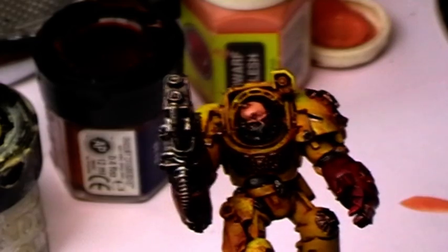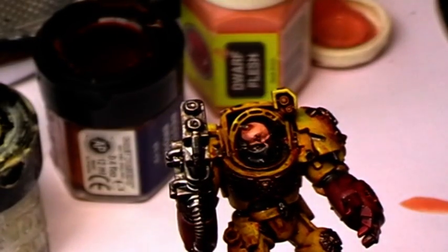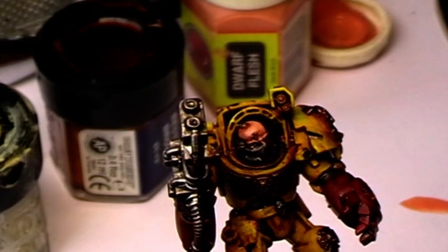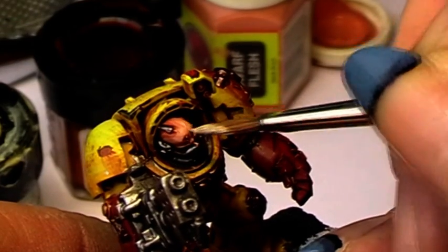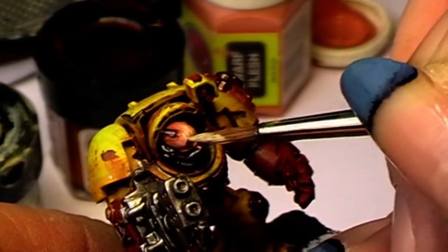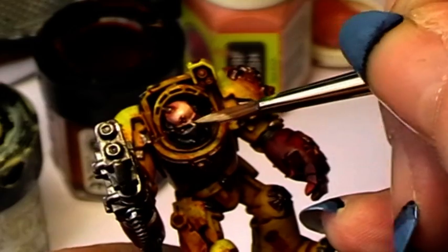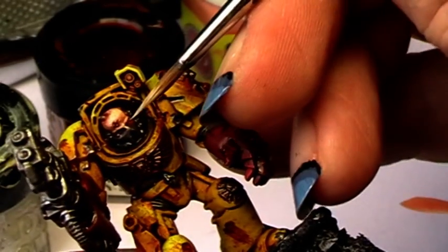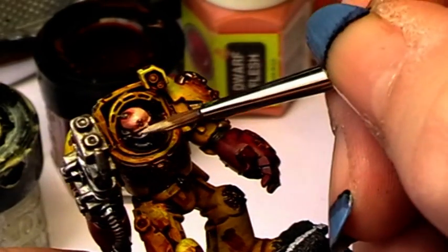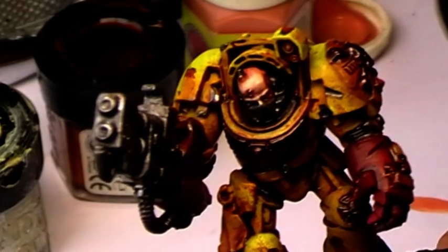And now even more bleached bone into the color, so it's now almost a ratio of 3 to 1. Apply this only to the forehead, the nose bone, and maybe the eyebrow bone. And then voilà, the skin is finished.